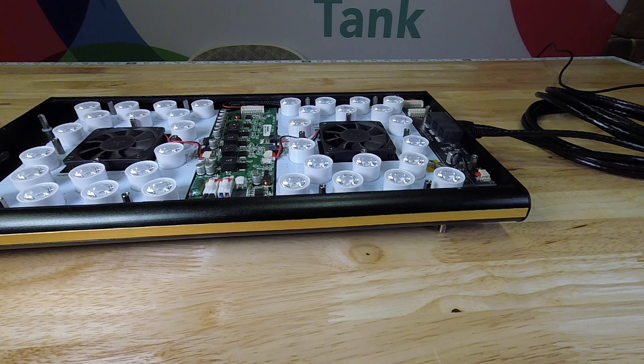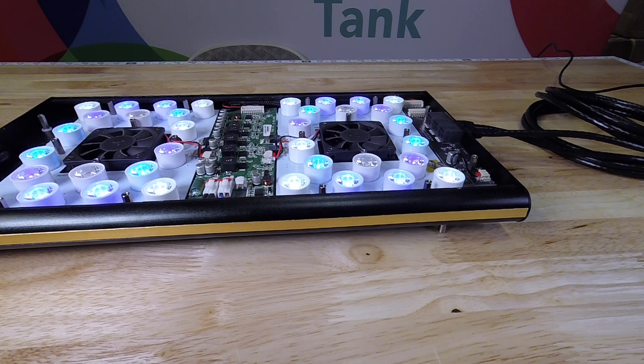Once that is complete, with a small tool, we're going to go ahead and give the button one single push. This will initialize the zero function and set the zero point so the light knows when it should be OFF.